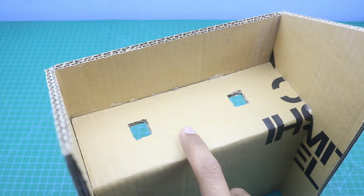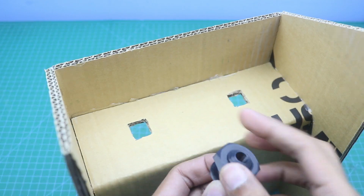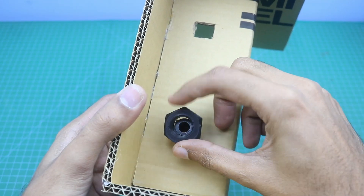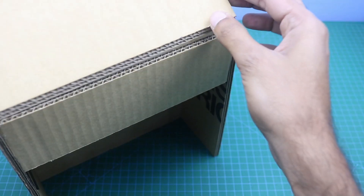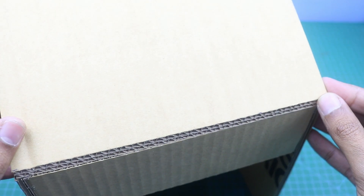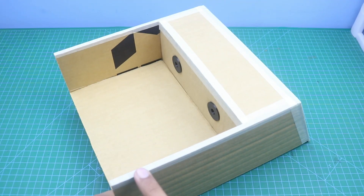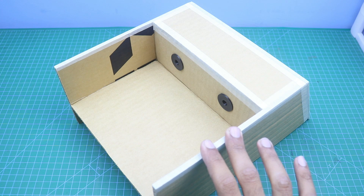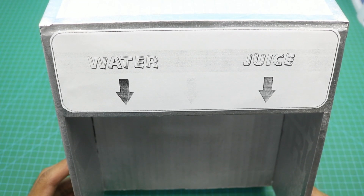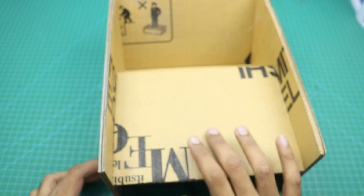I made two holes for the pipe holders and connected them in place. The dispenser housing is now complete. I covered all the edges with paper tape and then covered the housing with spray paint. The paint job is now complete and we will fix all other components at the back side of this housing.